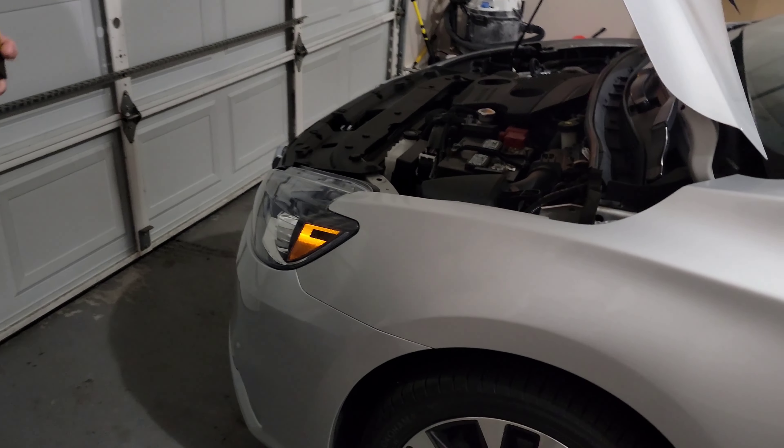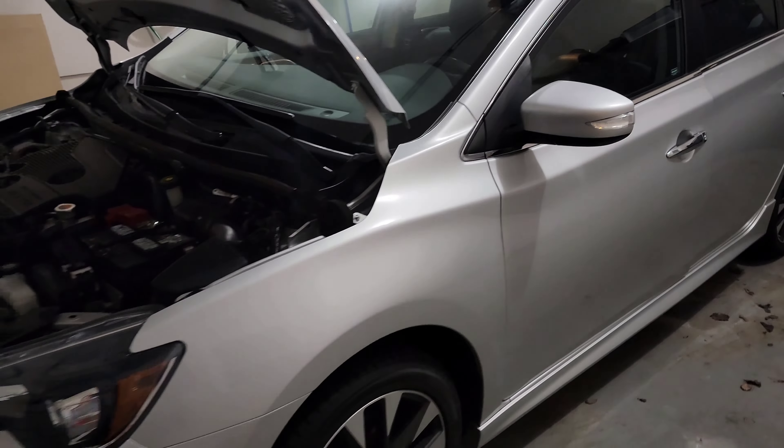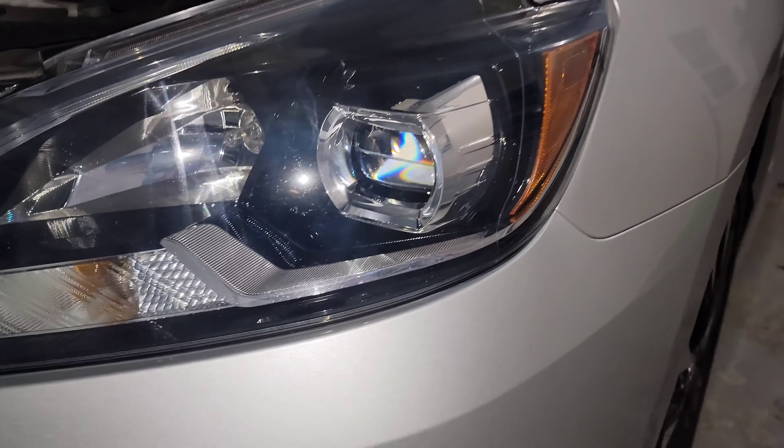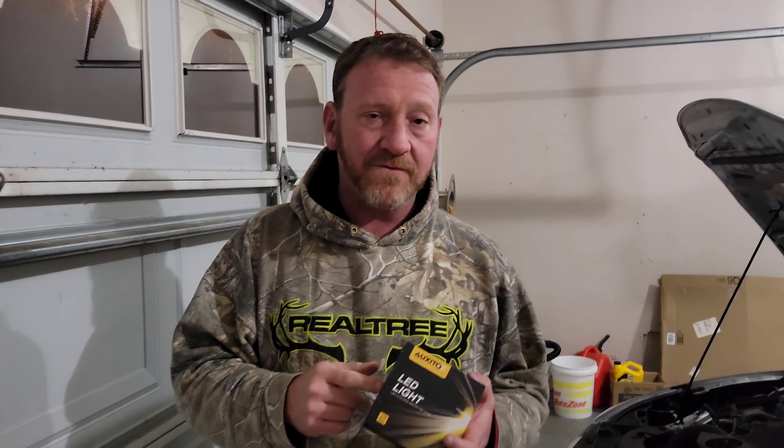Welcome back to the channel! Today we have a sponsored video featuring Oxido. We're replacing what we thought were the low beams on this 2017 Nissan Sentra SR Turbo, but it turned out to be the high beams. If you have an SR or SR Turbo with projector headlights, it has a sealed LED bulb with no rear access, and the only replaceable bulb listed is an H9 — which is the high beam. So today we're tossing in some Oxido high beam bulbs.